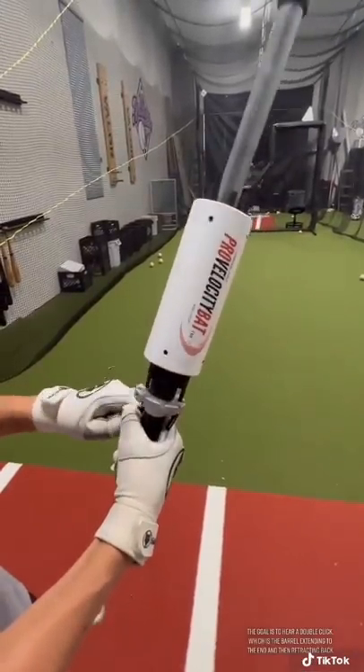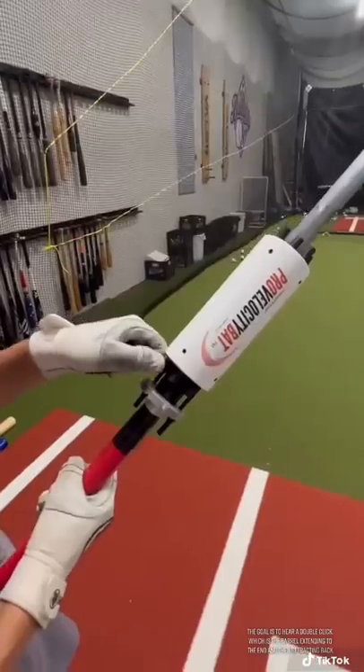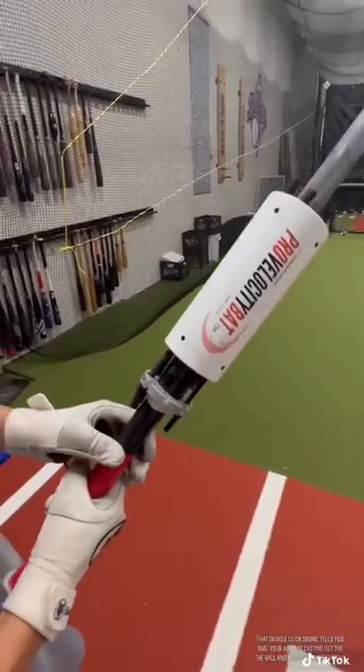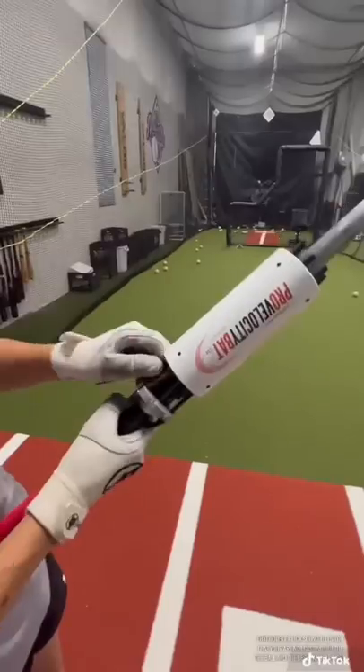The goal is to hear a double click, which is the barrel extending to the end and then retracting back. That double click sound tells you that you are not casting out to the ball and the resistance is right.